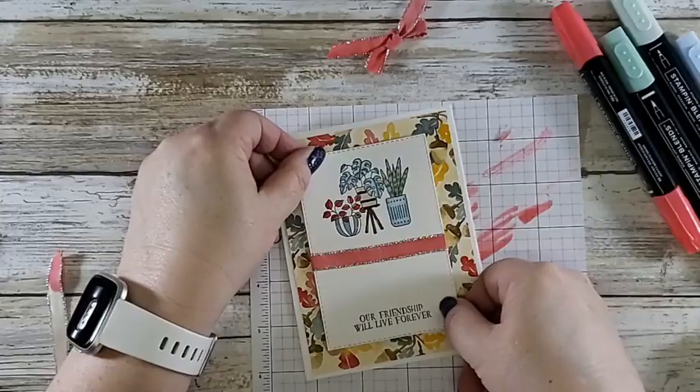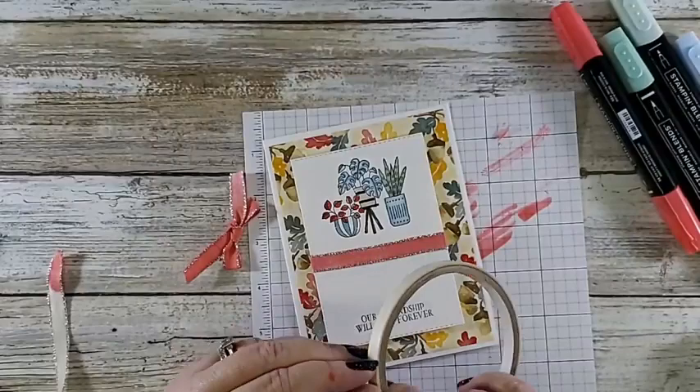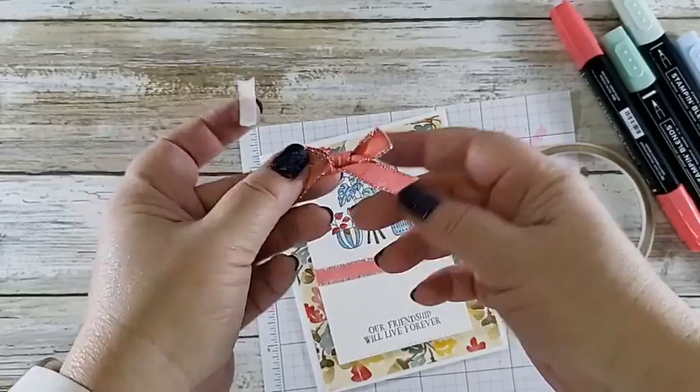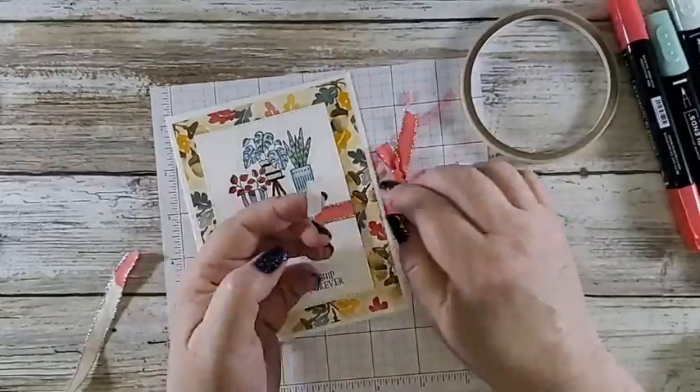I'm going to set that right there and grab my tear and tape and put it on the back side of the ribbon. How do you know front side from back side? It's a personal choice — I can see this looks a little different than that side — one's nice and straight and pretty. That's how I know the difference. I'm going to set that on there.